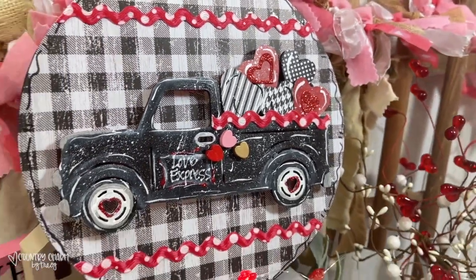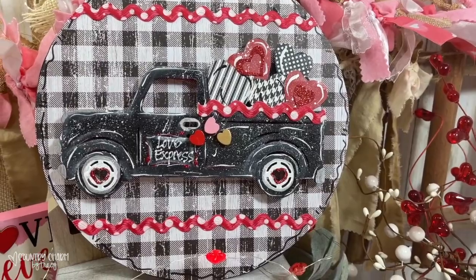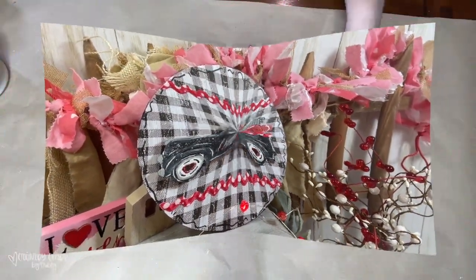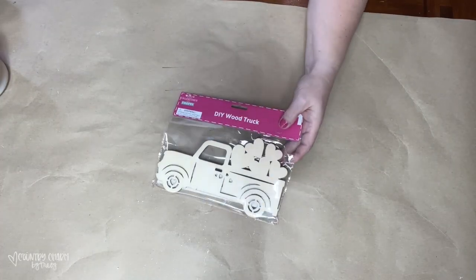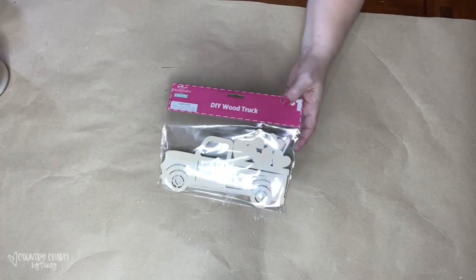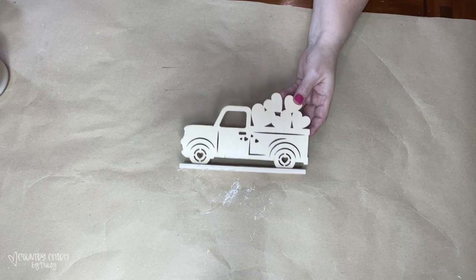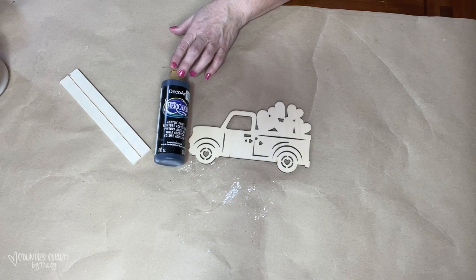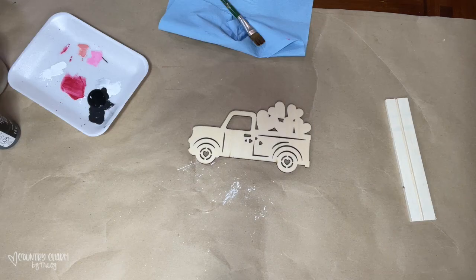Calling all my truck-loving friends — this truck turned out so cute and let me show you how I did it. This wooden truck is from Dollar General and it comes with a little stand that you can use to display the truck. To paint the truck I am using just some black acrylic paint.